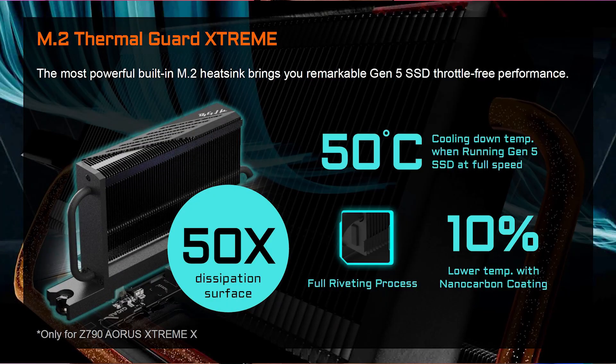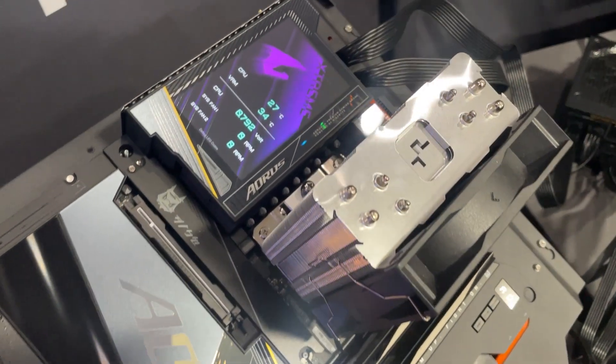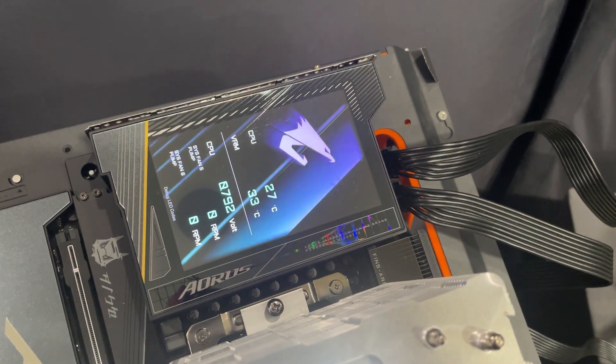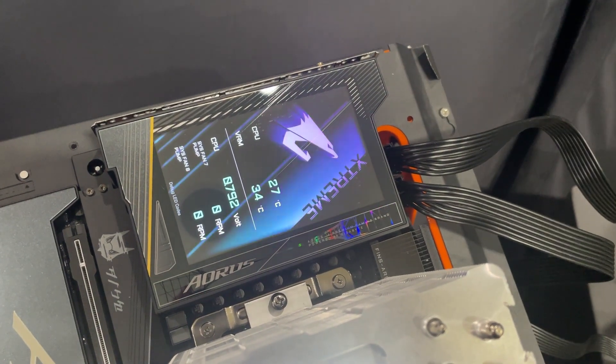In Gigabyte's testing, the M.2 Thermal Guard Extreme cooler gave an average temperature of around 50°C when running a Gen 5 NVMe SSD at full speed. This board also includes Gigabyte's LCD Edge View display, which is a 5-inch LCD that can display CPU temperature, VRM temperature, CPU voltage, CPU clock speed, memory clock speed, and fan or pump speed in real time.